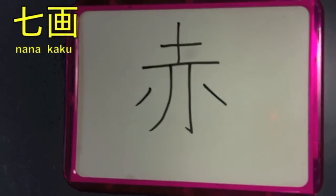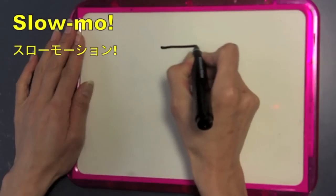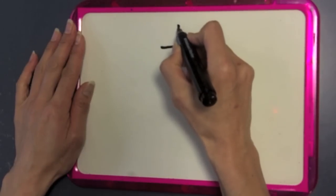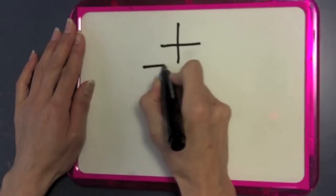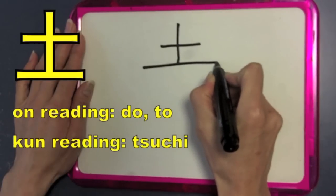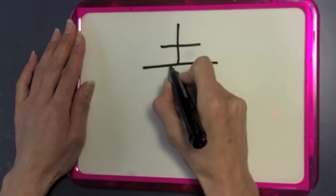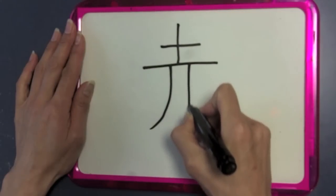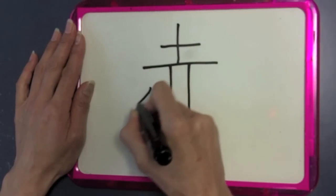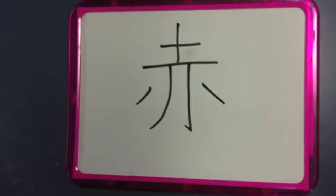So this is nanakaku. Now you may have noticed that the top of the kanji, as we watch this in slow motion, is a three-stroke kanji as well. That's do, or also pronounced to. The kunyomi is tsuchi, and the onyomi is do or to. And it looks like a cross, doesn't it? It actually means land or dirt. So a good story you might make to remember the meaning of this kanji is a cross or a grave, and blood seeping into the ground. What color is blood? Red, of course. So that is the first kanji we'll be learning.